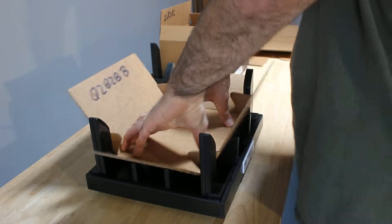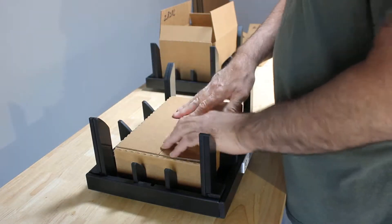So set it, press it, and you're in position to go ahead and make your folds there.